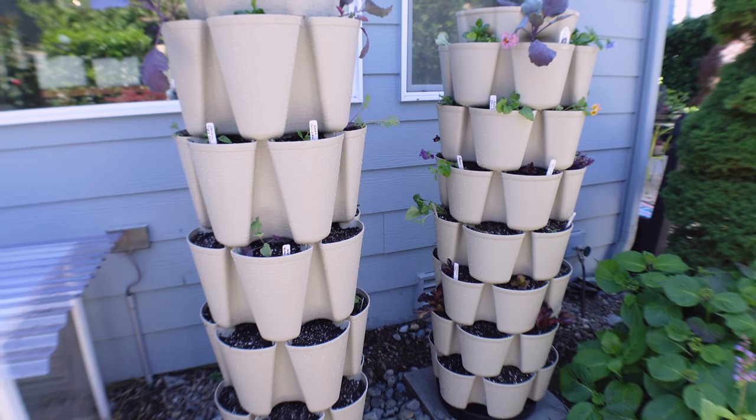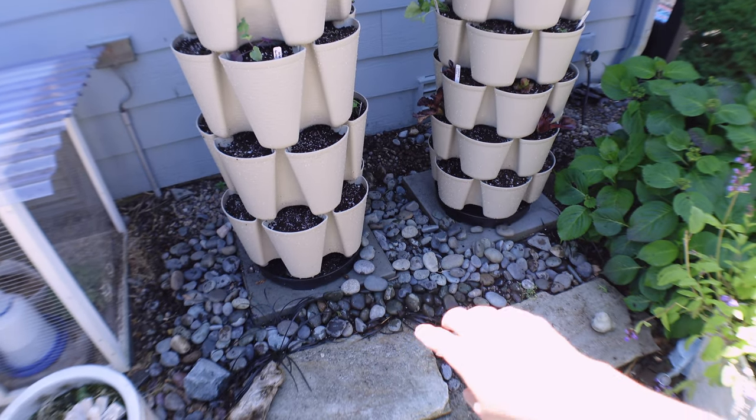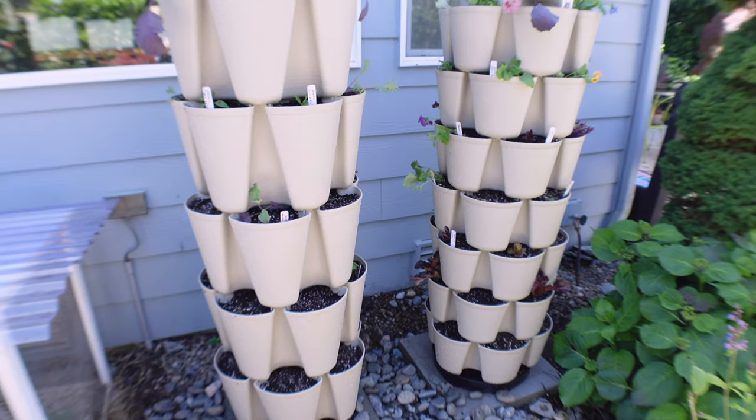It's completed! I added some stones down here but I still have to get the small gravel to put around the perimeter. But everything is planted.